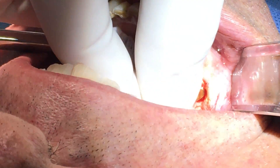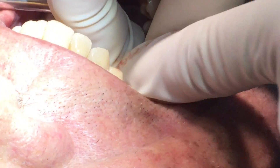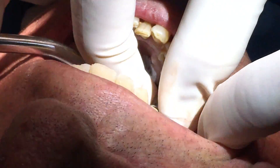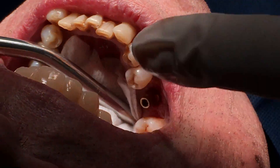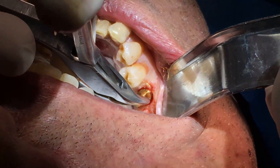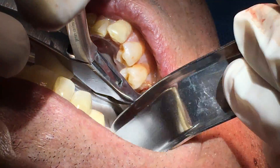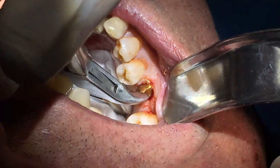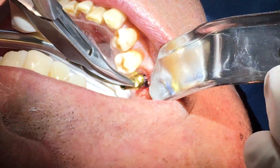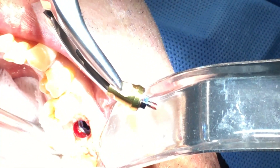I'm going to remove the abutment, which is also the key carrier for this implant system. So that's the abutment, and that will later be used to connect the crown to the actual implant which is in place.